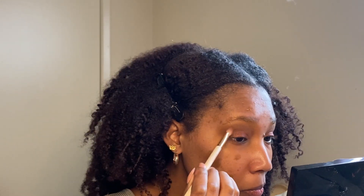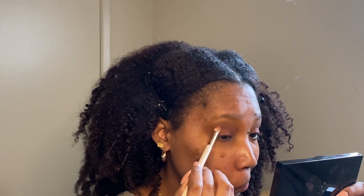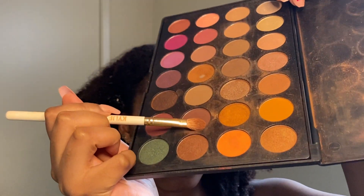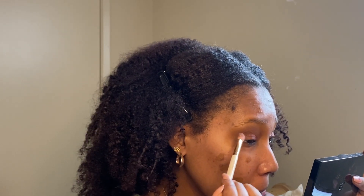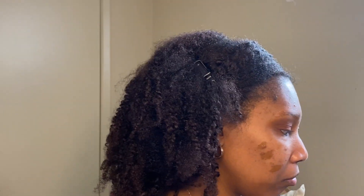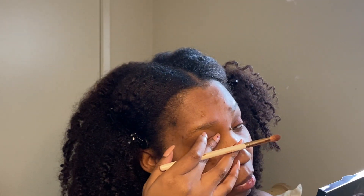I'm going back with the eyeshadow brush I used for the burnt orange color just to blend in what I added to my lid — there's no product on the brush, just whatever is left over. Now I'm going in with a color that's like a deep brown but with a hint of purple — it's like a wine color. I'm placing that in the outer V because I wanted to add a little more contrast without it being too smoky.